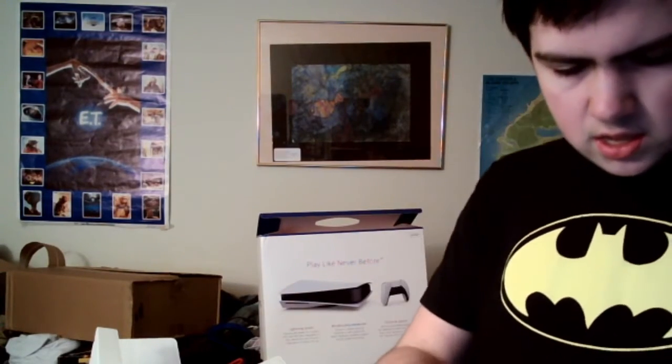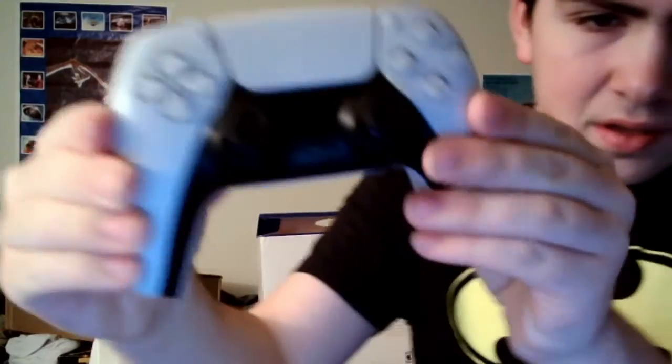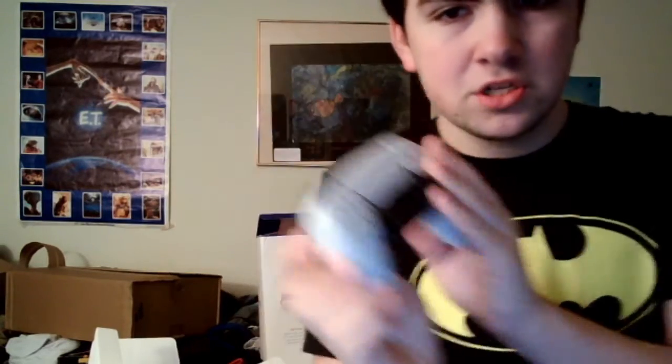Oh, it's got the same charging port as my phone, so that's good. Everything about this — the grip on the handles right here. It's so much better. I've always had problems with the controller being too small. That's the controller. I love it. Look how nice that is. It might be a little blurry for y'all. But yeah, that's the DualSense controller, which I love by the way.